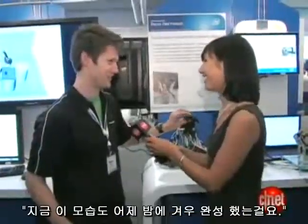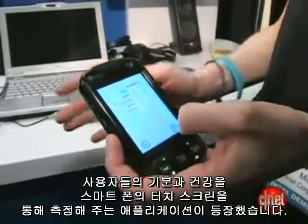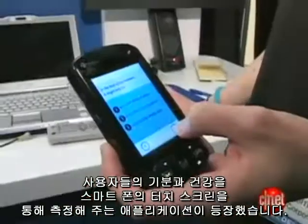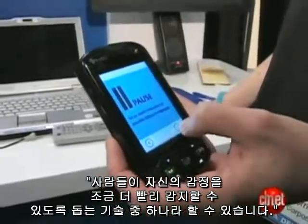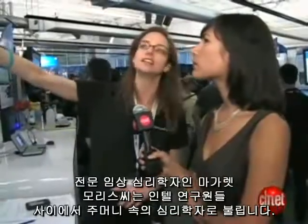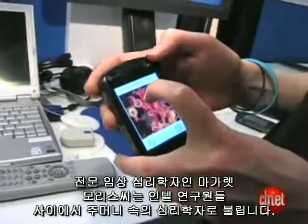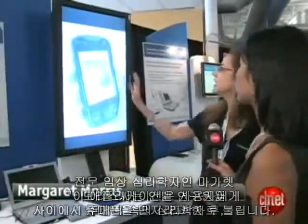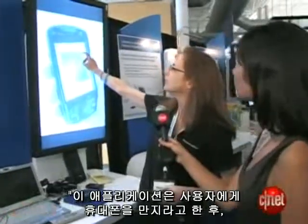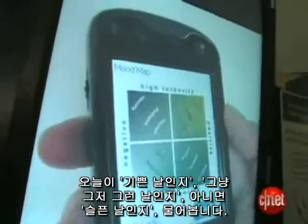Here's an application dubbed the mood phone that helps users chart their moods and their health on a touch screen smartphone. It's a way of using technology to help people become more emotionally intelligent. Margaret Morris, a trained clinical psychologist and now an Intel researcher, calls it the psychologist in your pocket. It's asking you to touch the phone and indicate whether you're really happy, in a neutral mood, or sad.